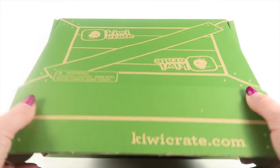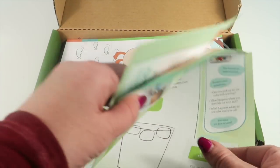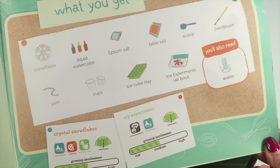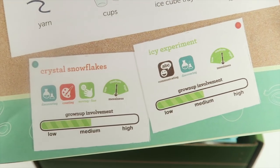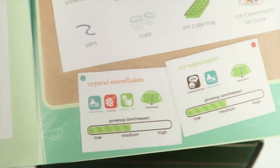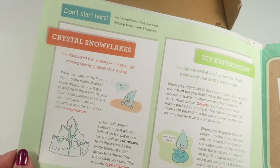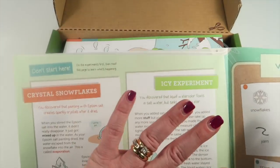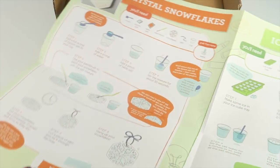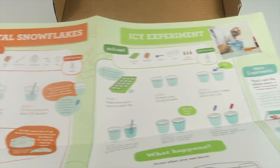The theme for this month is 'I See Lab.' This is the instruction booklet — when you open it up, it tells you everything that is in the box, and then there are profiles for the two different projects this month: crystal snowflakes and an icy experiment. There's also more information about both experiments, but it says to do the project first and then read this section, which further explains what is happening in the experiment.